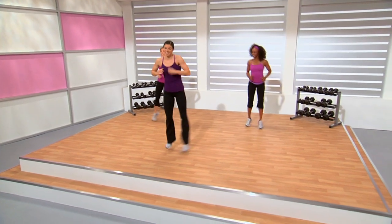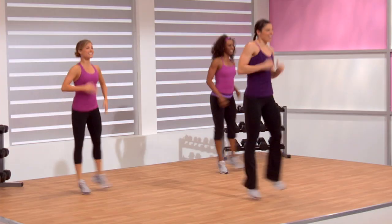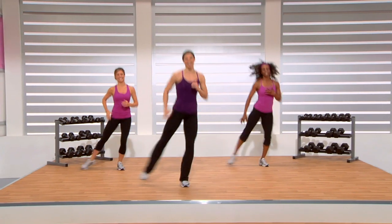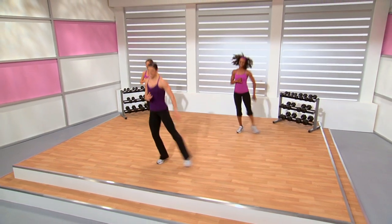Kick those legs outside. Tick-tock. Working those outer thigh muscles. Kick those legs out to the side. Extensivating a little bit more those outer thigh muscles. Staying light on those feet.